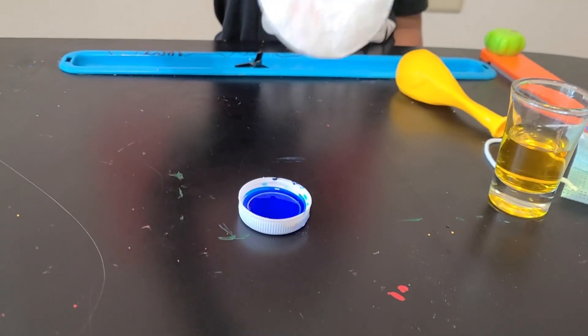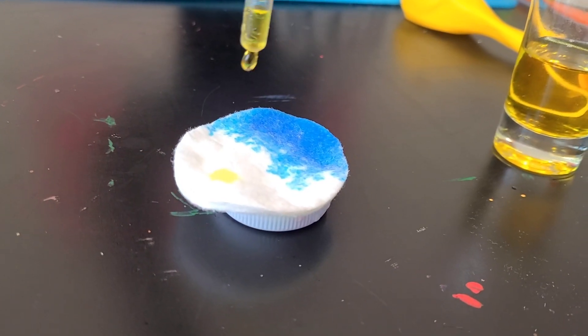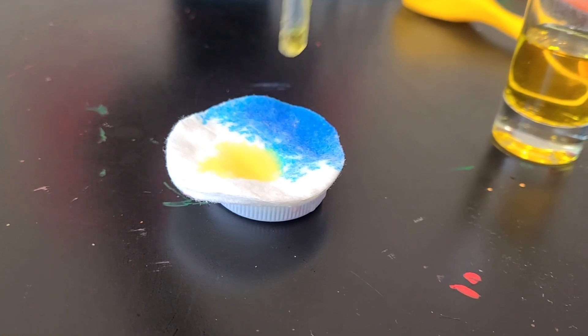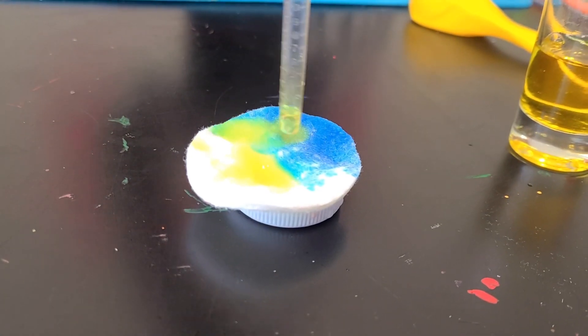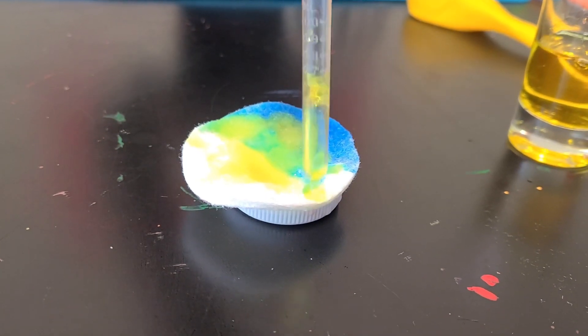Let's see what happens when the yellow and the blue mix — you get green! Isn't that cool?